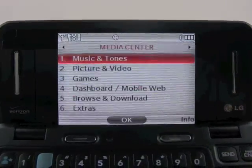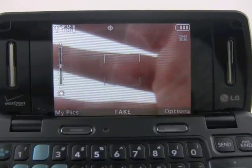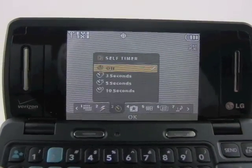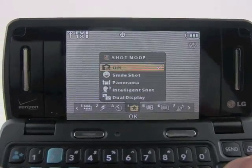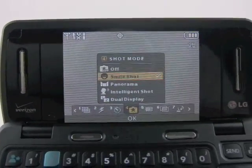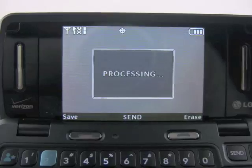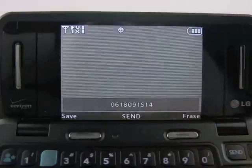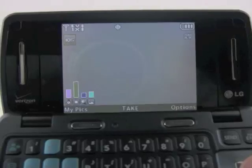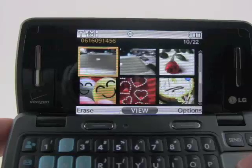We'll jump into the camera. It works just like many other cameras do on the Verizon Wireless network, with lots of different adjustments available. A favorite is the new shot mode — we've got smile shot, panoramic shots, an intelligent shot mode which alters the brightness and color saturation recorded by the phone, and dual screens which lets you have the viewfinder active on both the inner and front face of the phone. After taking a picture we can go to the MyPix gallery app, which is just like any other Verizon phone's gallery application, so no real big changes there.